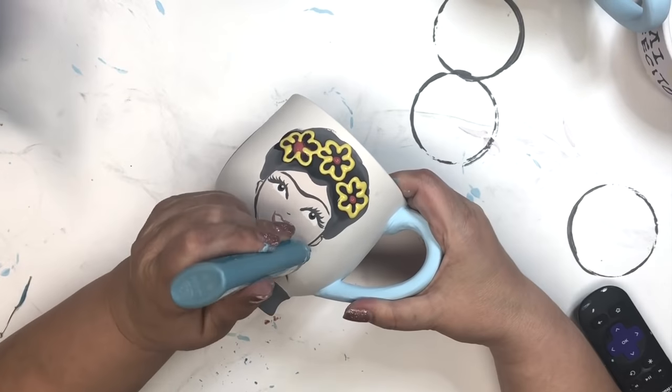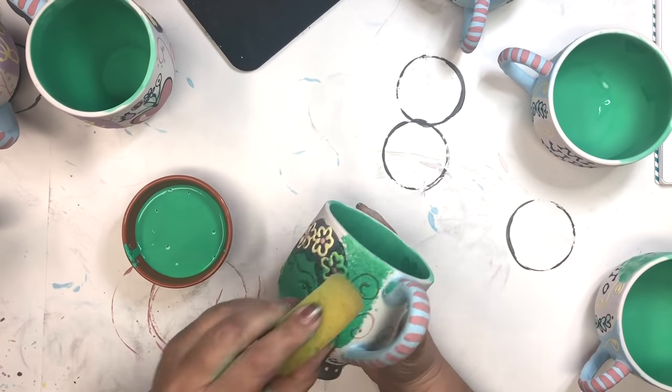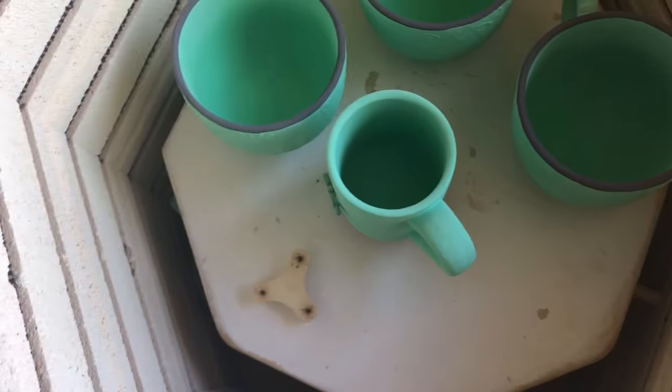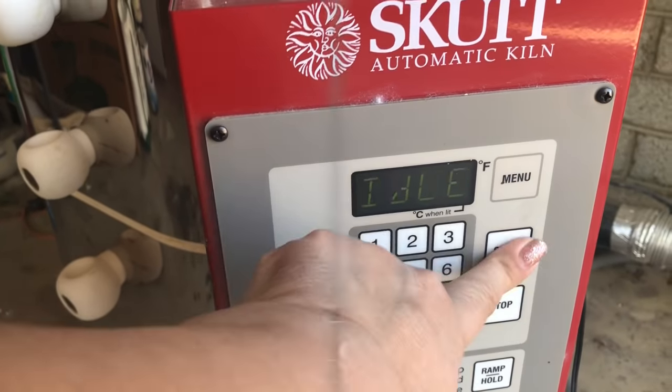This is dimensional paint for ceramics — I love this stuff. It dries very bumpy. And now I'm sponging on an overglaze. This will make it food safe. And I'm going to pop those in the kiln for seven hours, and then it has to cool for another seven hours.